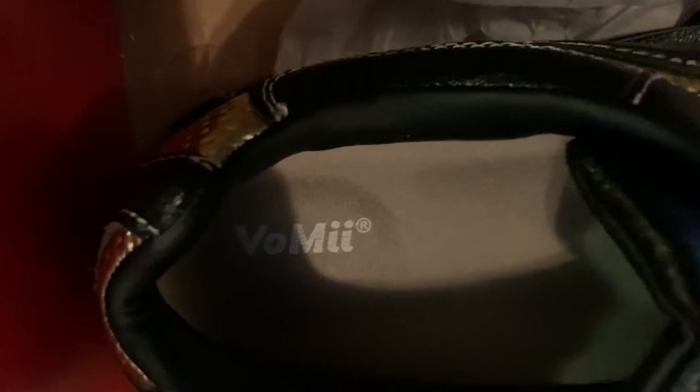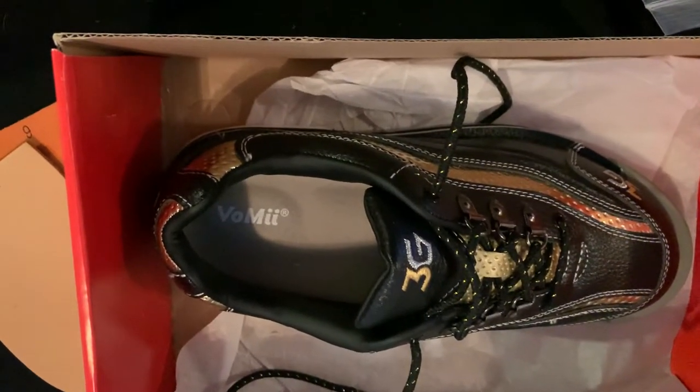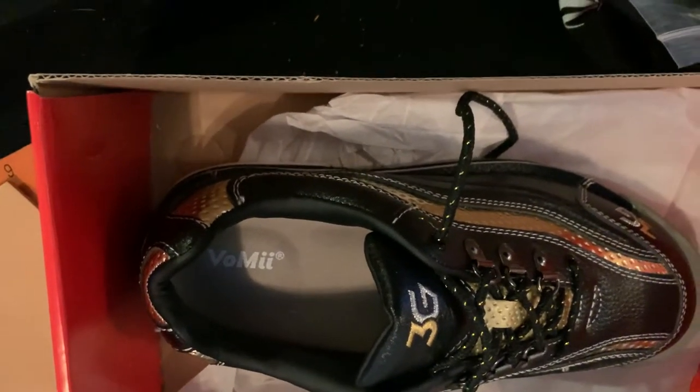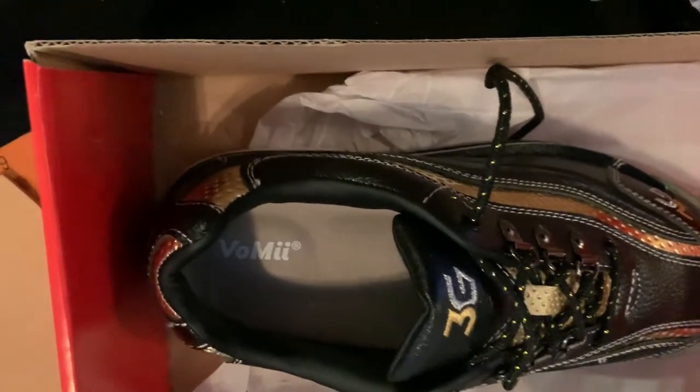I always try to put in a different insole. The only shoe I have so far that I did not need to replace the insole was the KR Strike Force Ignites — they already had a super comfortable ortho-light heel.